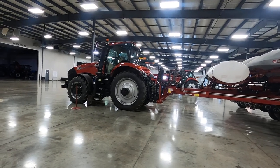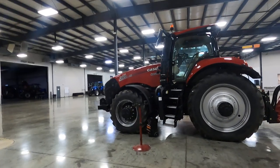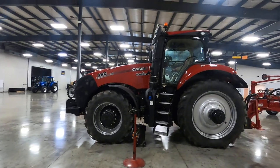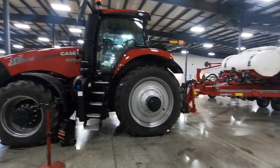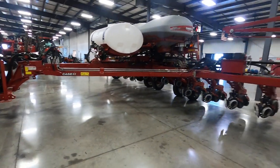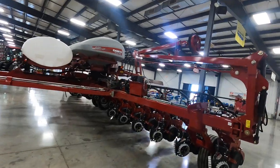What we have here is an AFS Connect Magnum 380, and it's hooked to a planter — a 2150 AFS planter, early riser.